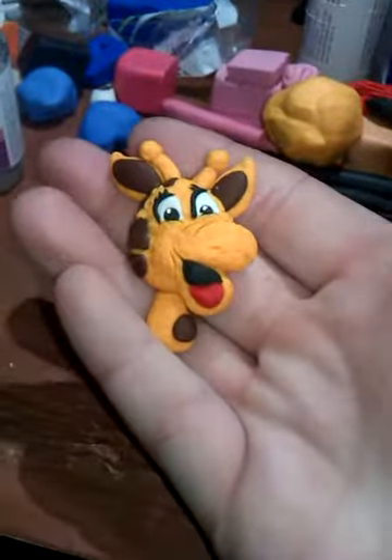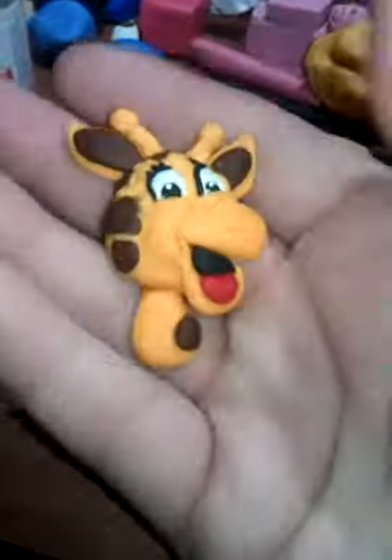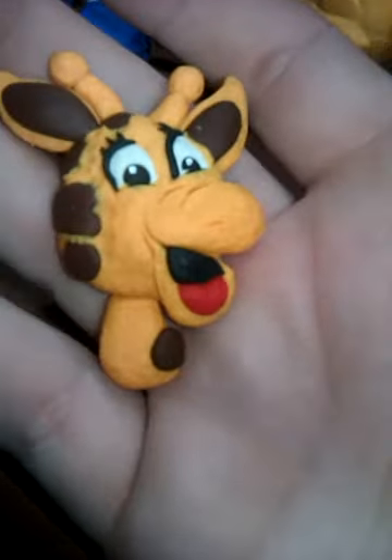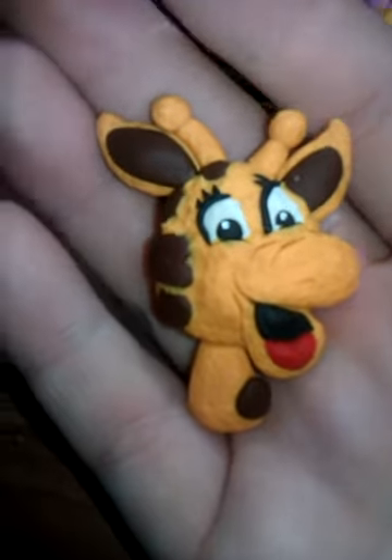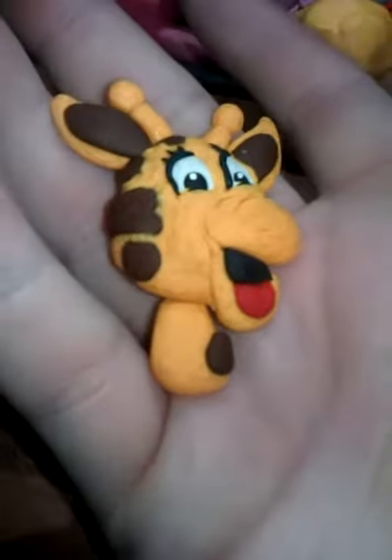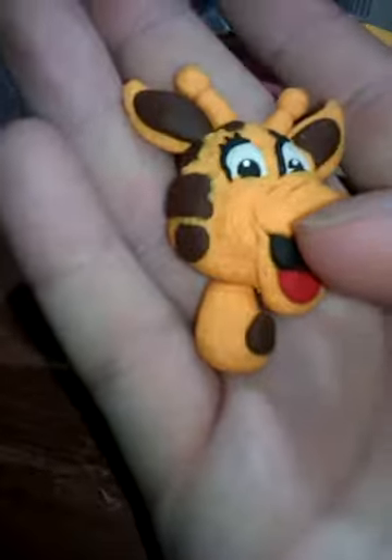This is Jeffrey the Giraffe — he does have a name, his name is Jeffrey. He's the Toys R Us mascot. This came out cool. This could be a magnet or a cabochon or whatever you want to do with it — it would be good for Deco Den.